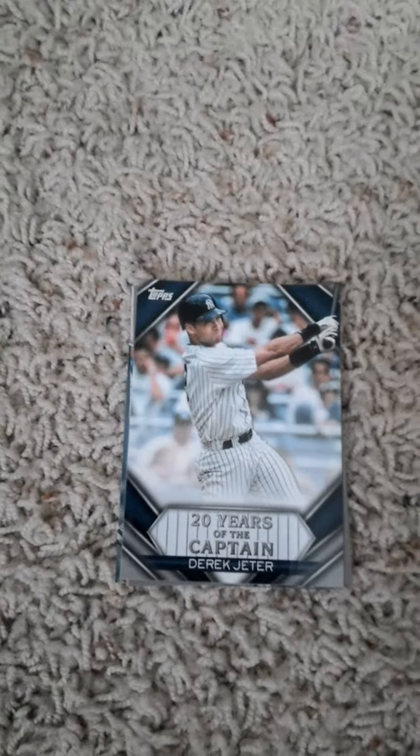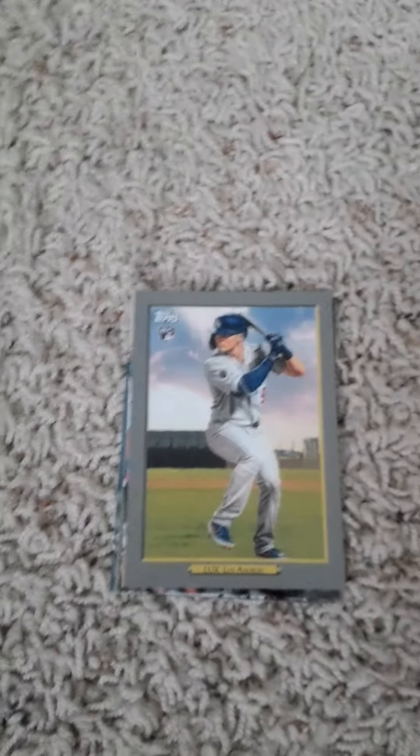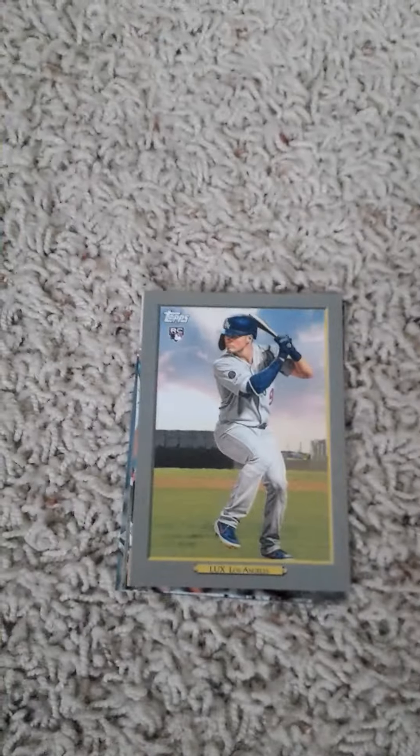20 Years of the Captain, Derek Jeter — that's my first of that set. Gavin Lux Turkey Red — that's my second of him so far this year; I opened one off camera the other day. Jason Kipnis for the Cubs. Justin Verlander active leader, I believe. Bryce Harper All-Star Game card and Kenley Jansen active leader card.